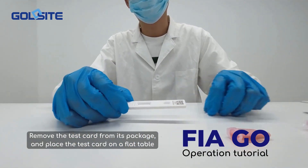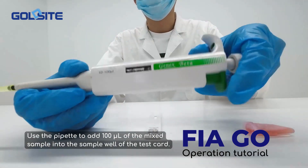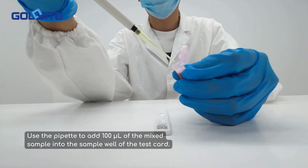Remove the test card from its package and place the test card on a flat table. Use the pipette to add 100 microliters of the mixed sample into the sample well of the test card.